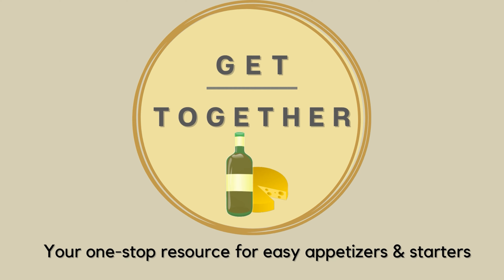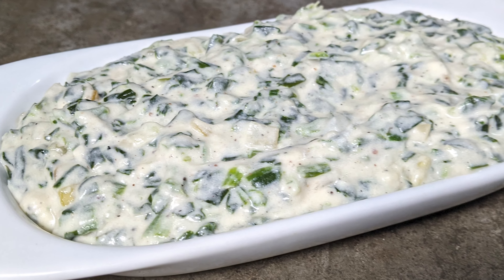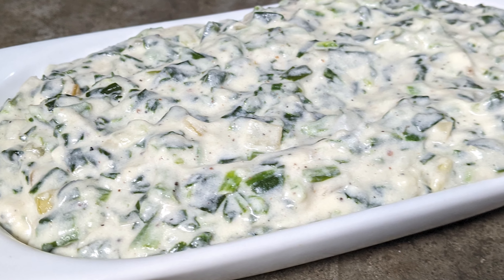Hi, it's Sam of Get Together. In this video, I'm going to show you how to make cheesy creamed spinach. If you love creamed spinach and you love cheese, you are going to love this side dish.